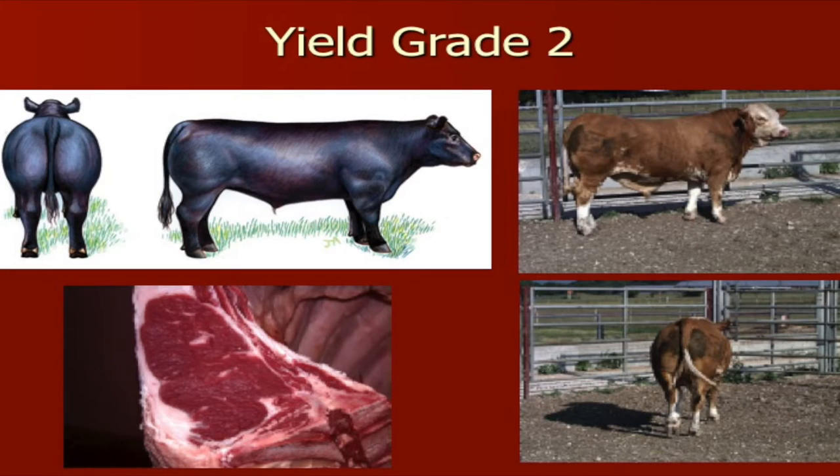As we begin to increase and go from yield grade 1 to 2, you can see the Simmental steer here has certainly more condition and fat as compared to the other steer. Also, as we study this particular steer, he's not as heavy-muscled as the previous steer. He's not as wide from end to end.